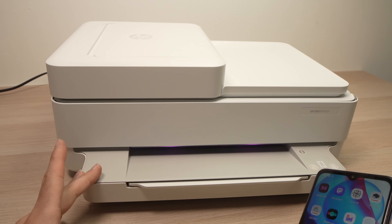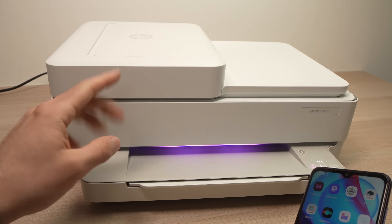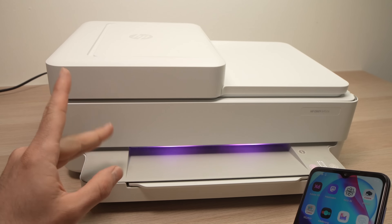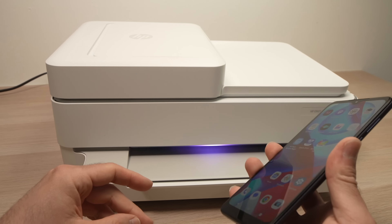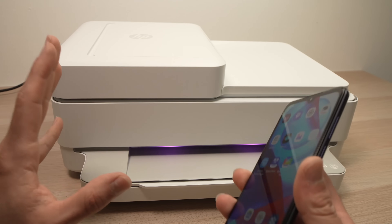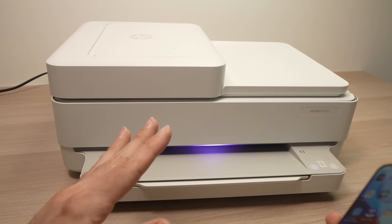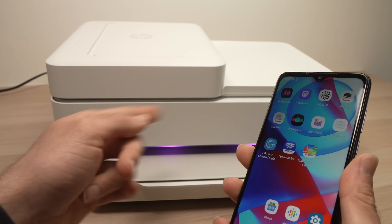In this video I'll show you how to use the Wi-Fi Direct function of your HP Envy 6000 series printer to connect to your smartphone wirelessly without the need for a Wi-Fi network in the house or at the office. So everything is connected directly.